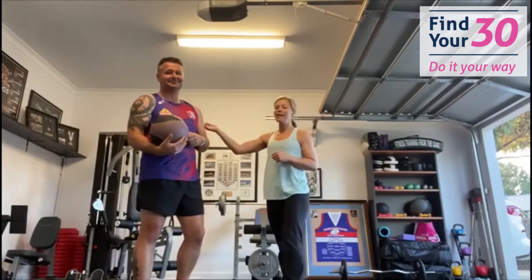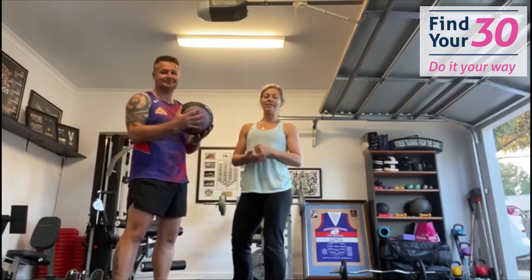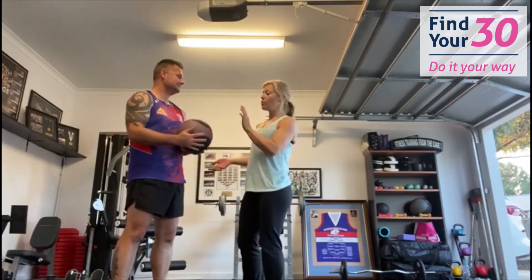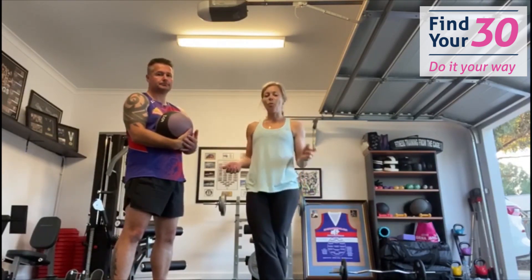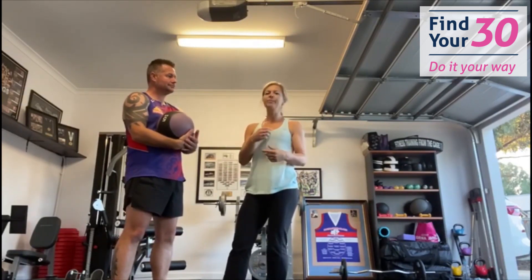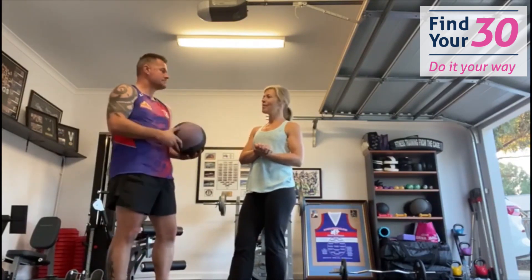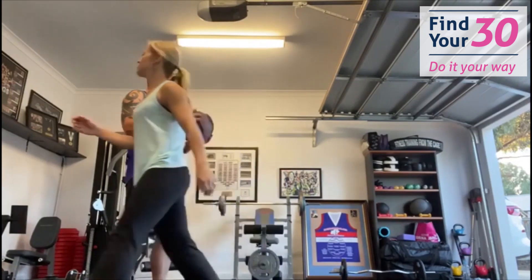G'day everybody! Christy here, and this is my husband Brad. Together we're going to do a couple's workout. If you've got a medicine ball available, that's great — otherwise a normal basketball will do the trick. You'll also need a resistance band for one of the moves; if you haven't got one, grab a necktie. We're going to do every exercise 10 times through, four rounds. Have fun, let's go!